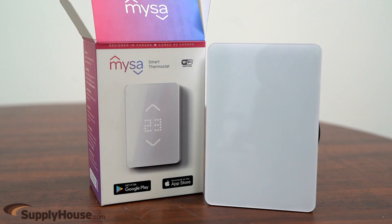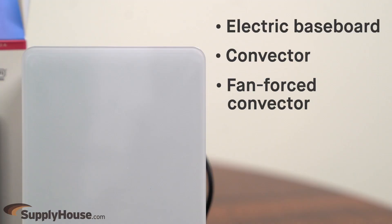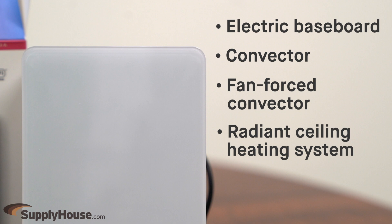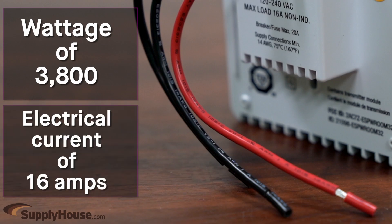Hey, it's Emily from SupplyHouse.com, and in this video I'm going to talk about the Mesa Smart Thermostat. Operating on 120 or 240 volts, this high voltage thermostat lets users take full control of their electric baseboard, convector, fan force convector, or radiant ceiling heating system. It has a wattage of 3800 and an electrical current of 16 amps.